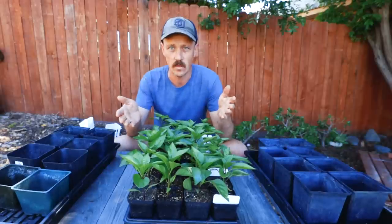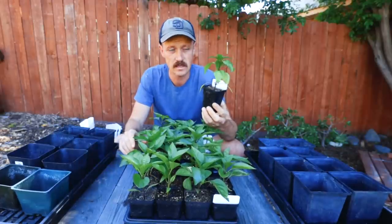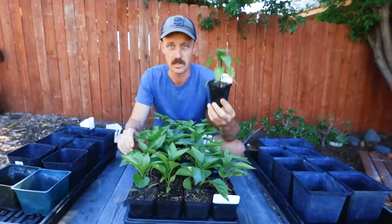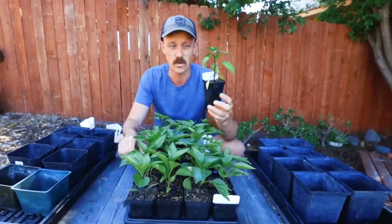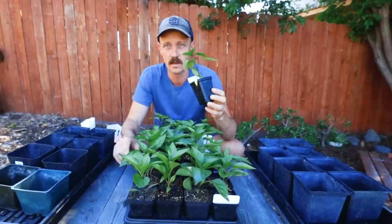Here we are outside with our beautiful tray of peppers. Let's go over the thought process of why we're going to pot up instead of just taking this plant and putting it straight in the ground. The main reason is it's April 1st and the weather is still kind of cold — overnight temperatures are upper 40s, low 50s. If we were going to put it straight into the ground, it's not going to do very well. Peppers like it hot, and trying to go straight to the ground is not going to work.